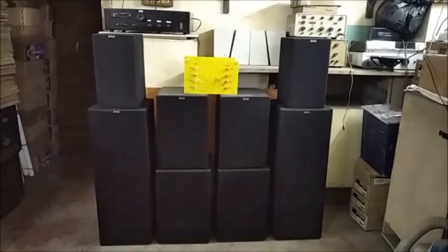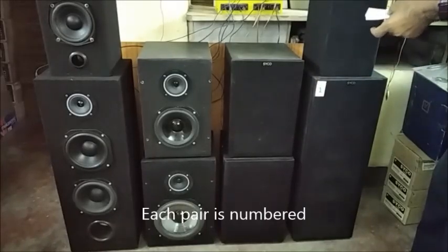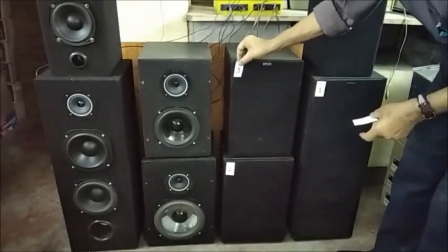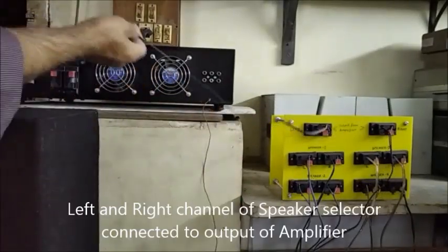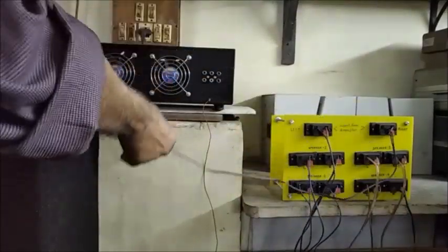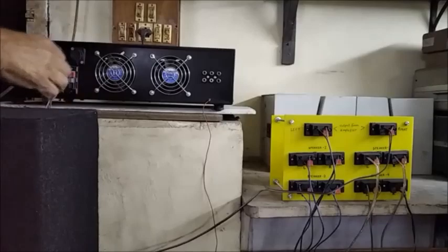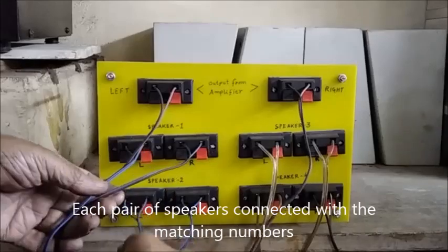Now four pairs of speakers are being connected with the speaker selector. Each pair is numbered from one to four to match with the terminals. Left and right input terminals of the speaker selector are now connected with the amplifier output terminals. All four speakers are connected to the speaker terminals as per matching numbers.